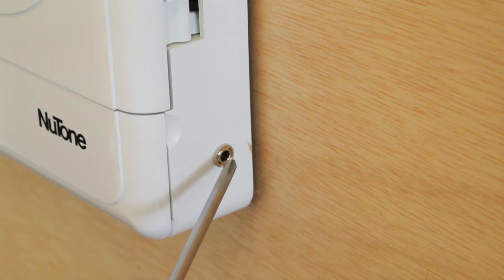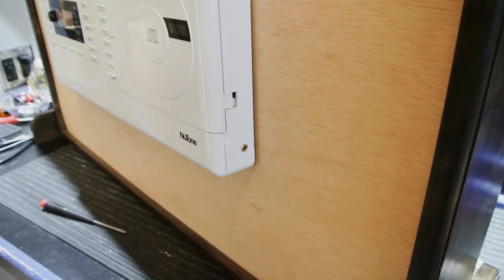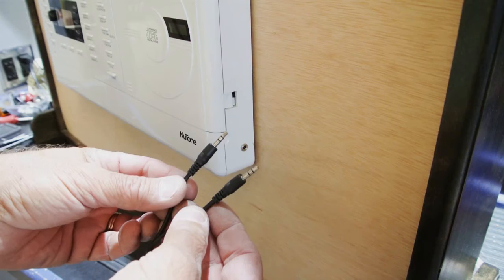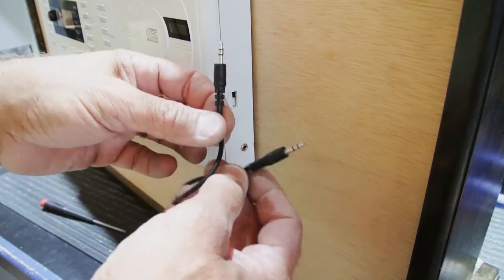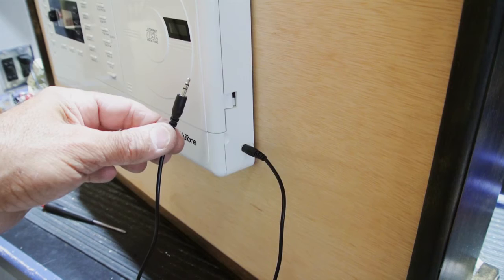This is a standard 1/8 inch or 3.5 millimeter stereo jack that's been converted for mono use. The typical way you would use this is to have a standard male-to-male 1/8 inch stereo audio cable, plug it into the jack, then plug the other end into your device — your smartphone, tablet, iPod, or satellite radio — and it will play through the station.